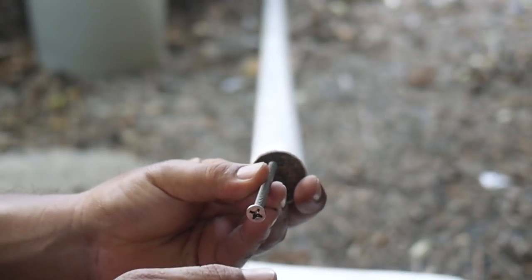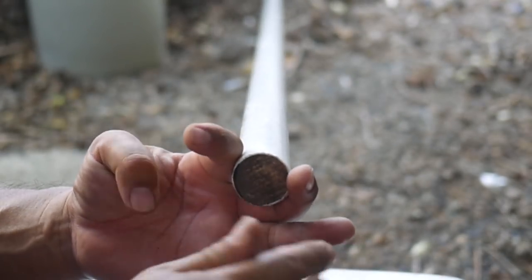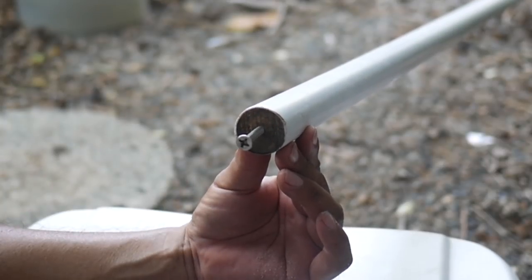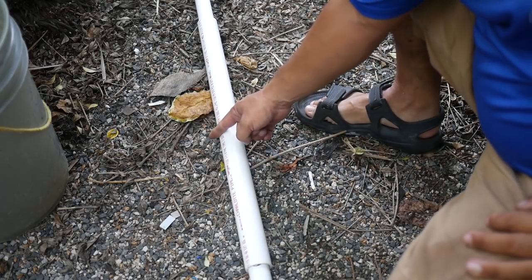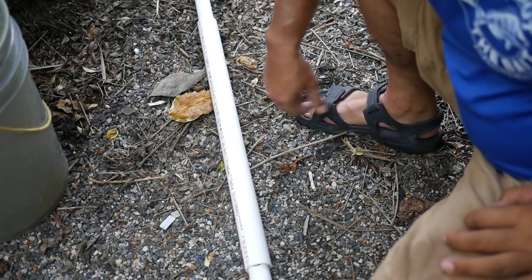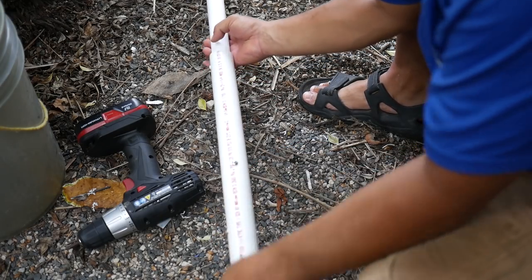I drill a pilot hole in the other eight-foot section and thread it onto the stub screw — that holds the two pieces together temporarily while I slide the PVC coupler sleeve over the joint. I mark 12 inches from each side's end, slip the coupler centered over the joint, and set eight wood screws through the sleeve — four per side — to lock it all down solid.